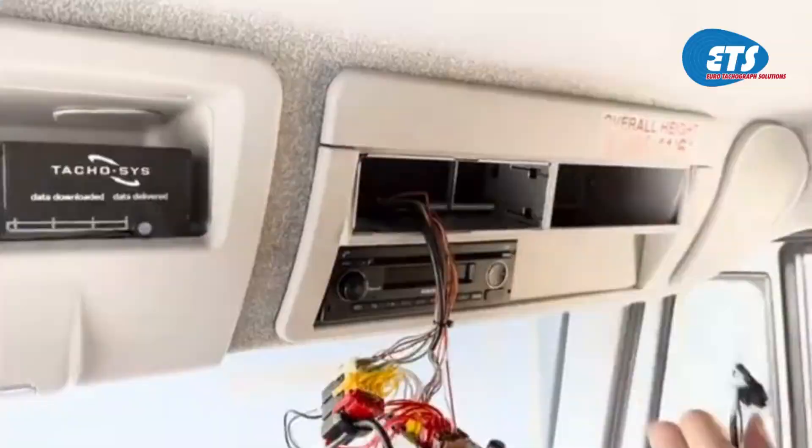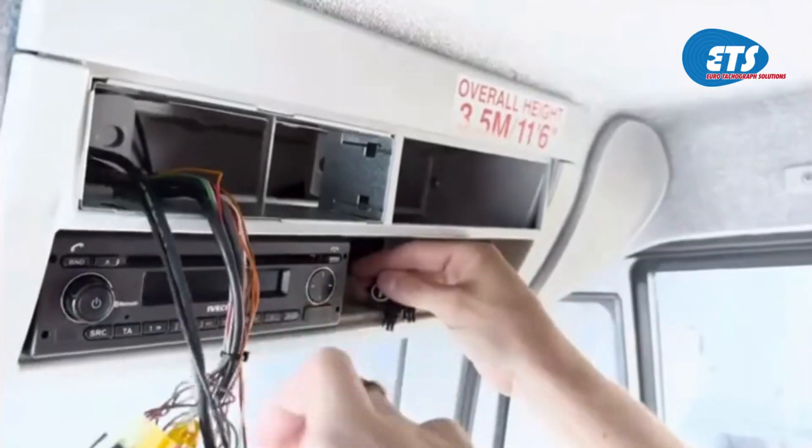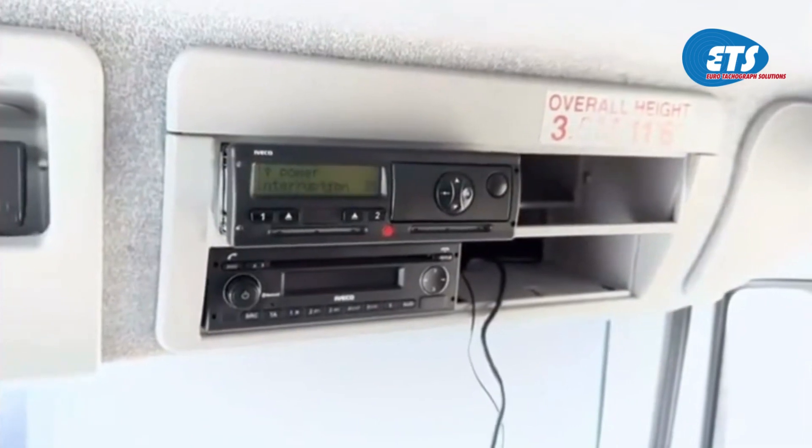Remove the slot covers and pass the ignition and 4-pin cable through the back and out of the empty slot being used for the DLH. Tidy the cables away, resting the tachograph in its slot until the install is complete.